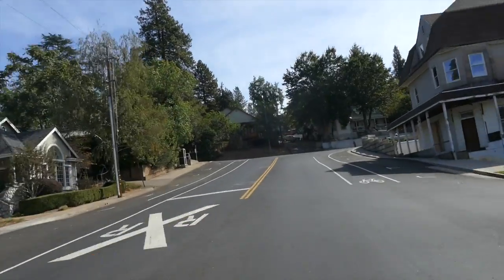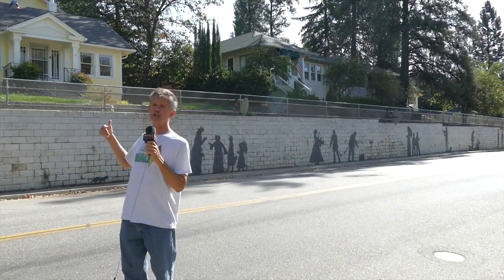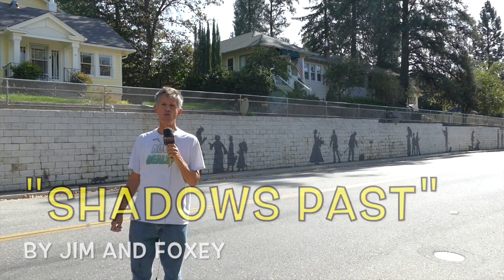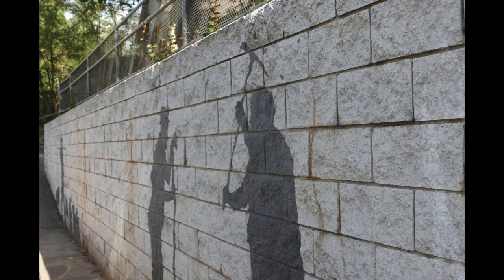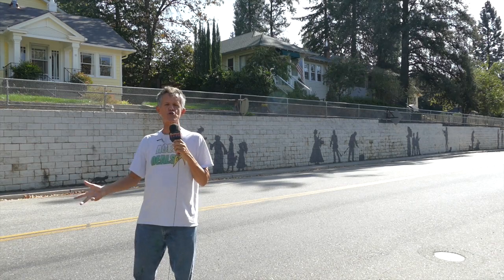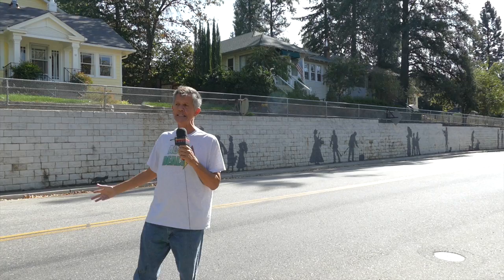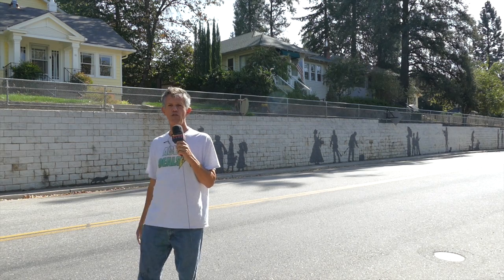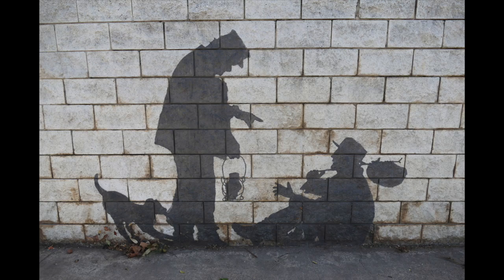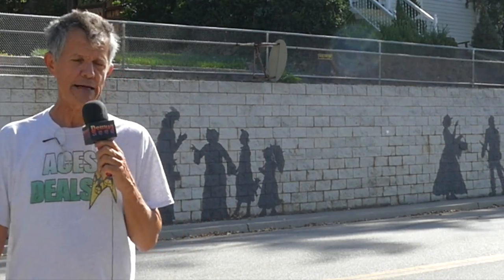This mural is called 'Shadows Past.' It was the first mural I did here in Colfax, and it commemorates all of the 1800s — the miners, the people on the street, the Indians, and that kind of thing. It's very interactive, right here on Main Street in Colfax. People stop here all the time and interact with the mural by casting their own shadows into the scene.